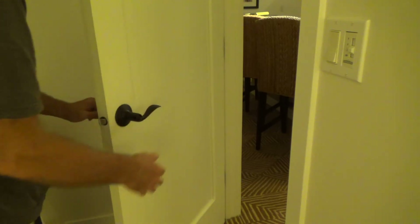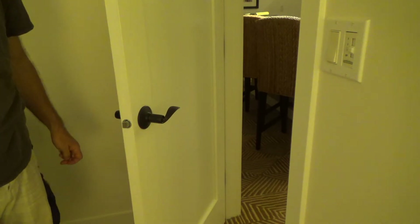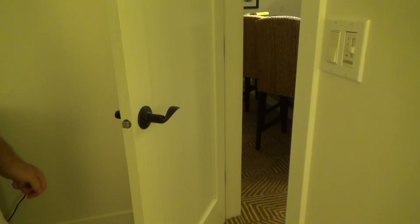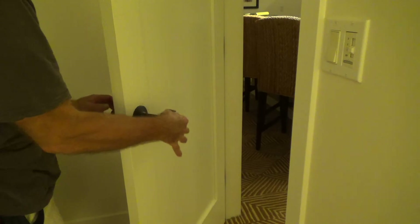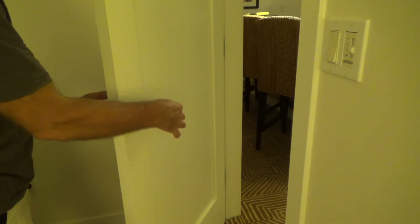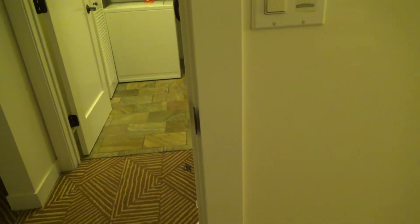I always like to check this when I get done, because you don't want to walk away from this door telling somebody you got it, and then the first time they go to lock it something's happening. So always check it a few times. And now I'm going to go and we're going to work on this strike plate.